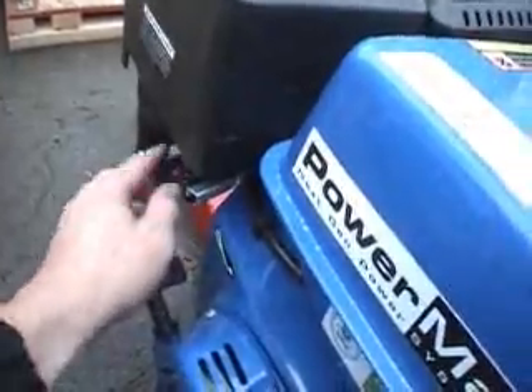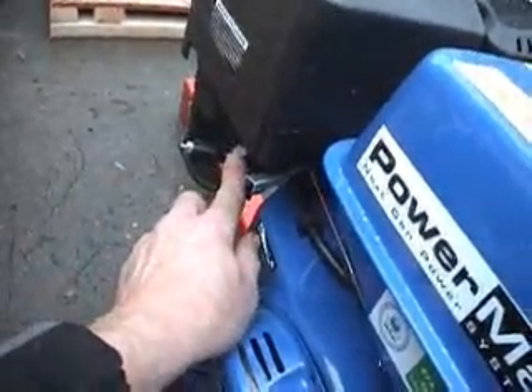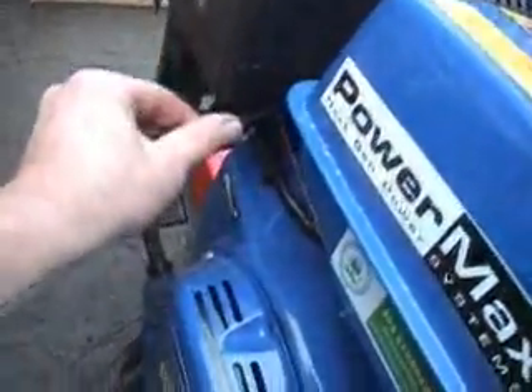Fuel off, fuel on. This is marked backwards, so that's actually choke off, choke on. Throttle.